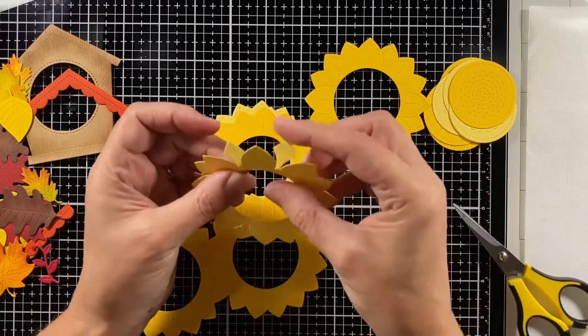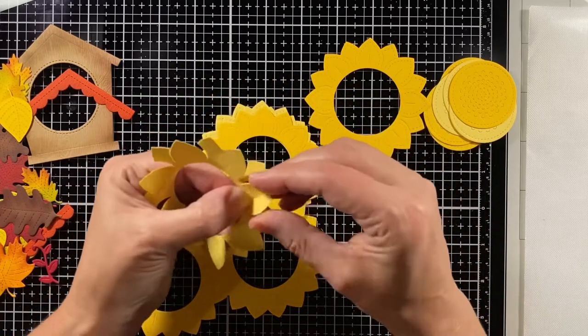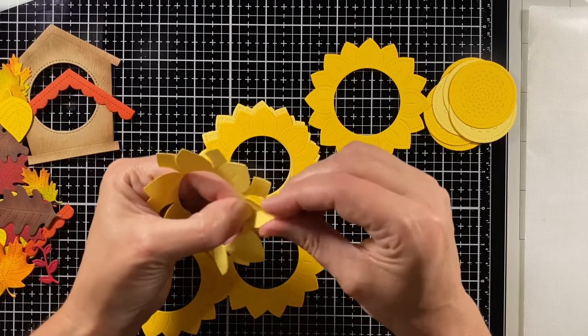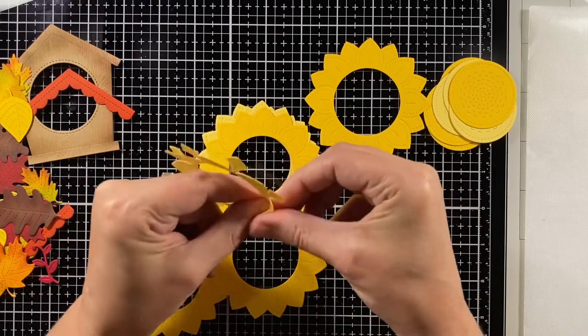Cutting those all apart — you can see how they separate and there's just a little bit that holds them together, so it's really easy to cut apart. Now I'm bending and shaping those petals and giving them that dimension, just fluffing them up.